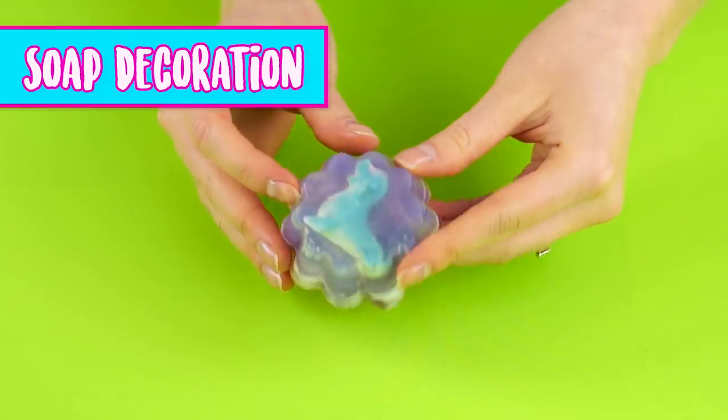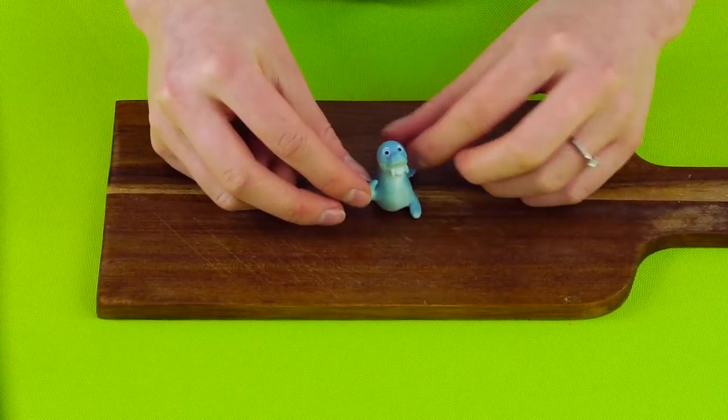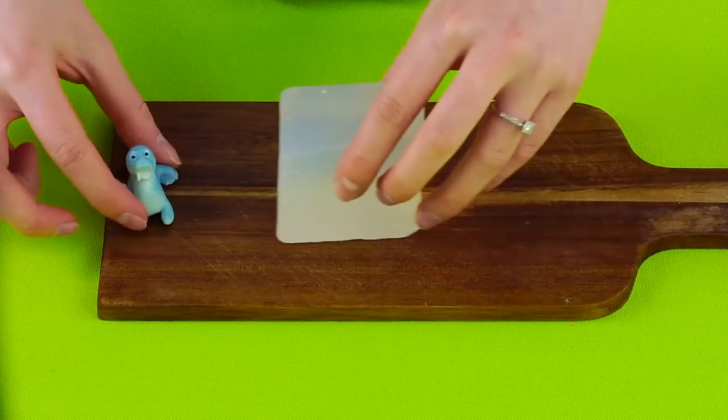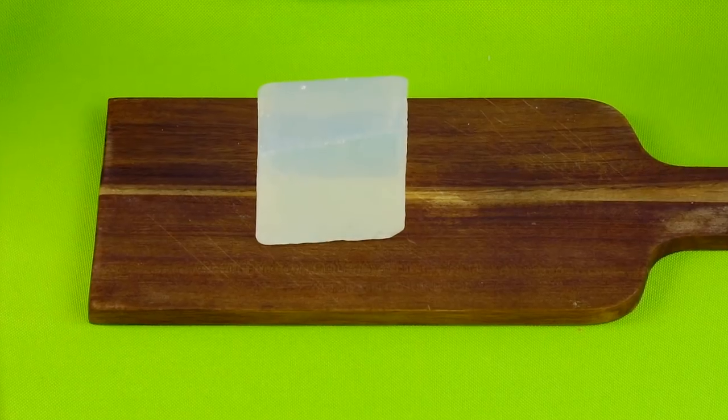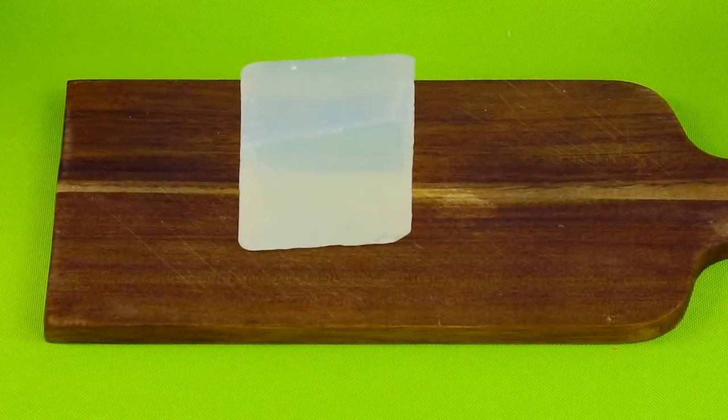Soap decoration. For this hack, you'll need a cute little toy or decoration, a bar of glycerin soap, and a rubber baking mold. Glycerin soap works best for this project because it's clear and easy to see through.